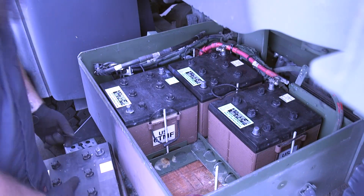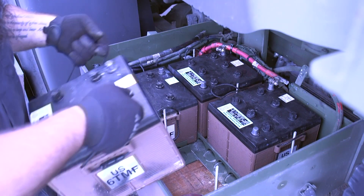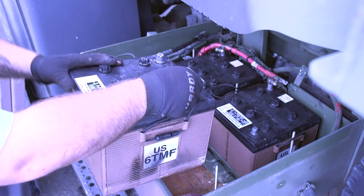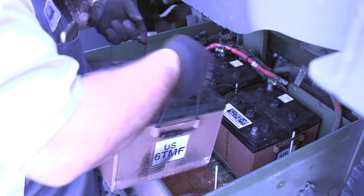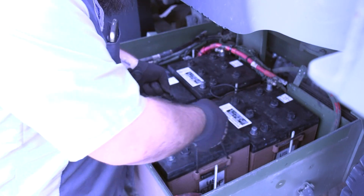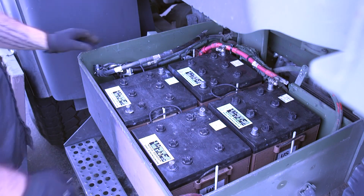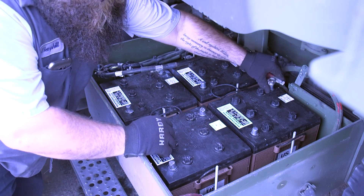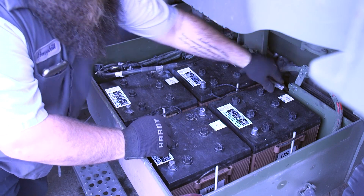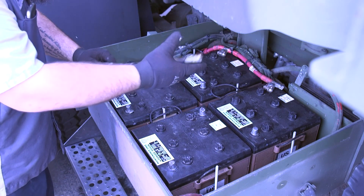We're down to our last battery going back in. Again, we're checking to make sure that they're all going in the same way as they came out, which is positive to the rear on all four. Once you have them all set in properly, make sure that all your terminals and connections are clean and good. You're going to drop your post back on in the same order they came off.